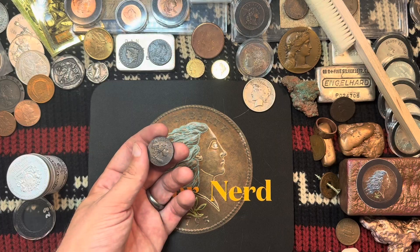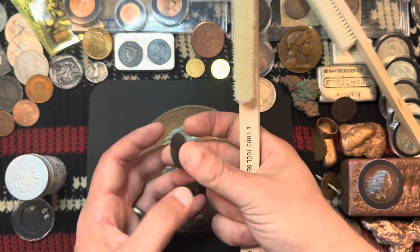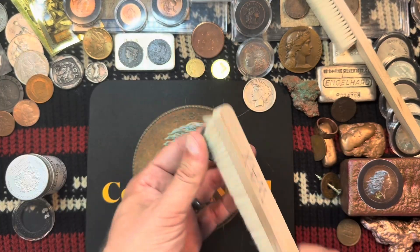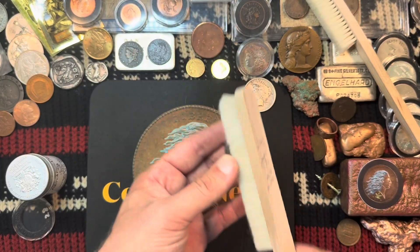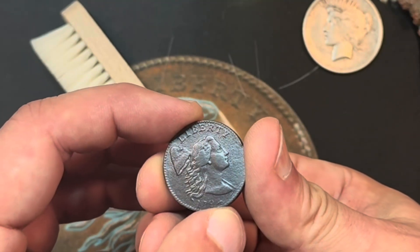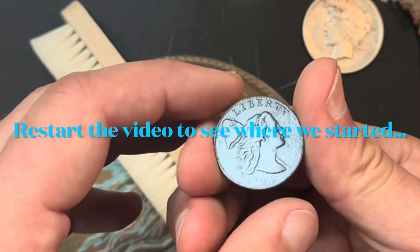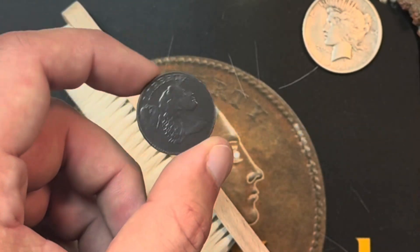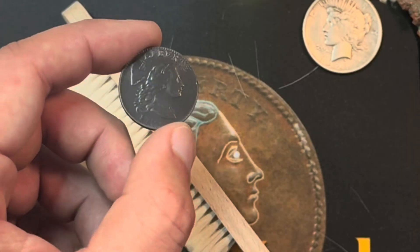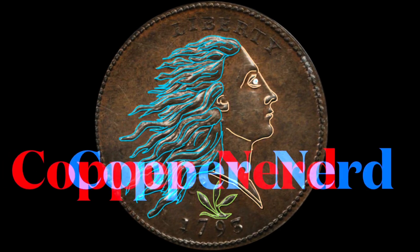All right, Sheldon 28 looking much better. Eye appeal for me — for a dug coin — is greatly improved. I would not be doing this if the coin had nice smooth hard surfaces, but a black coin that came out of the ground was not a beauty queen and is certainly improved. Thanks for checking this out. If you've got nothing nice to say, catch you in the next one — peace out.